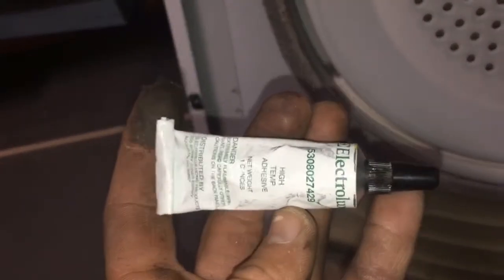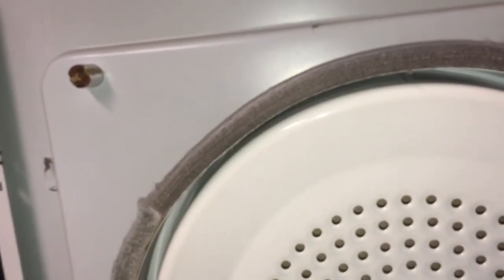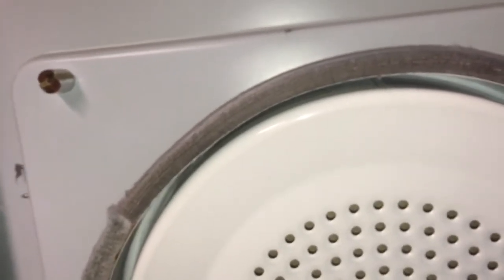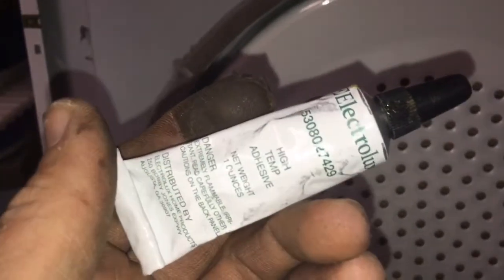I have both of these replacement felt pieces, but I'm not recommending my customer to replace them because this dryer is already 17 years old and the new parts are not as good as the originals. Even if I replace them with new ones, they're still not better than these. So I used high-temperature adhesive to install this piece back in place.